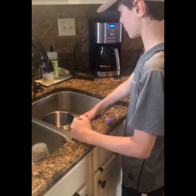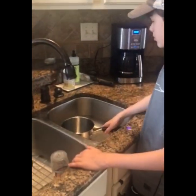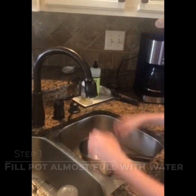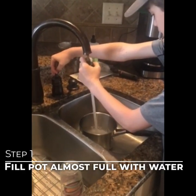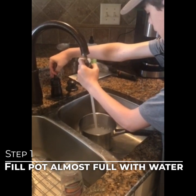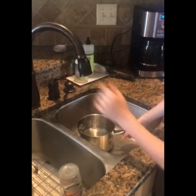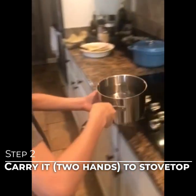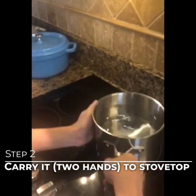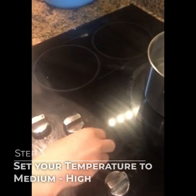Today we're going to learn how to boil water. I have my trusty student here, Court Smith, and he's going to be demonstrating. You take your pot and fill it up almost to the top with water, then carefully walk it over to the stovetop and put it on the stovetop.